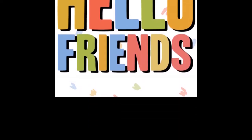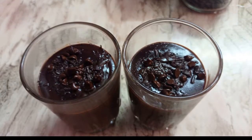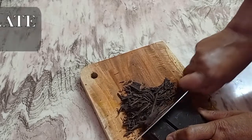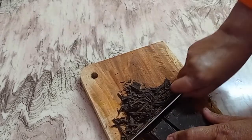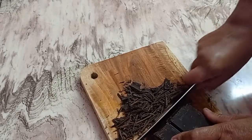Today we will be making hot chocolate which is very tasty and liked by kids. This is dark chocolate which is easily available in the stores. We can cut this into cubes or make small pieces.